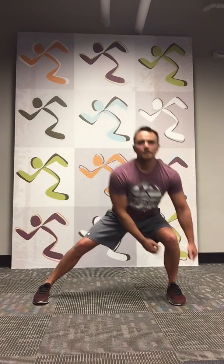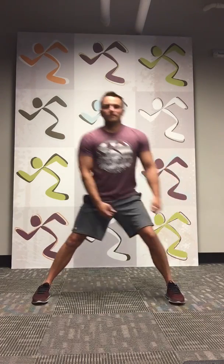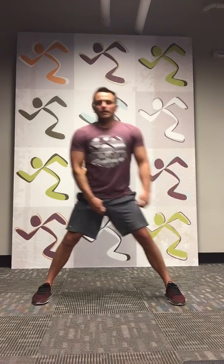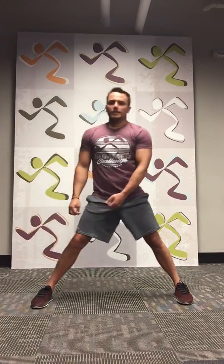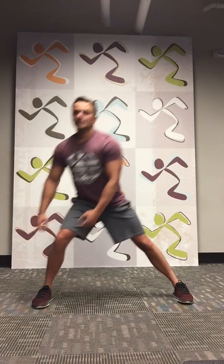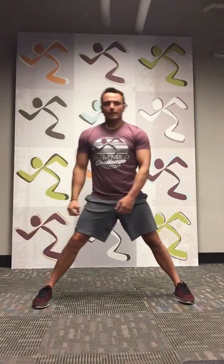Last round — we're going as fast as we can for this one, really get that cardio in there. All right, side lunge, and begin. 1, 2, 3, 4, 5, 6, 7, 8, 9, 10. Other side, let's go. 1, 2, 3, 4, 5, 6, 7, 8, 9, and 10.